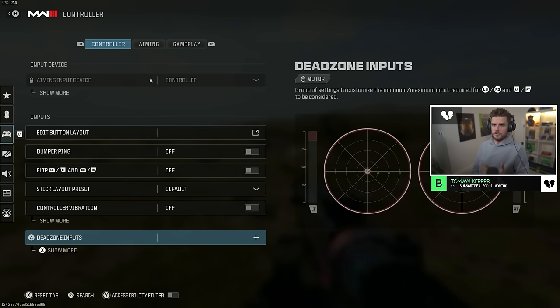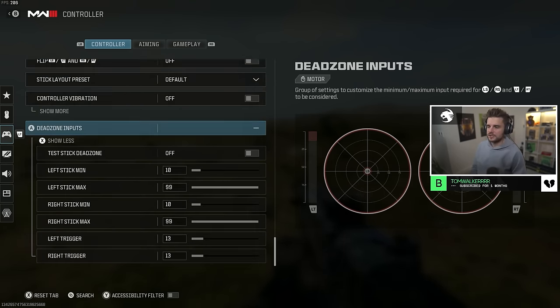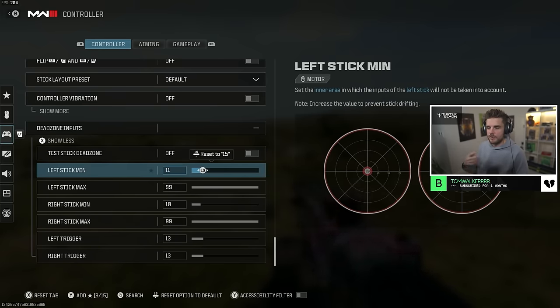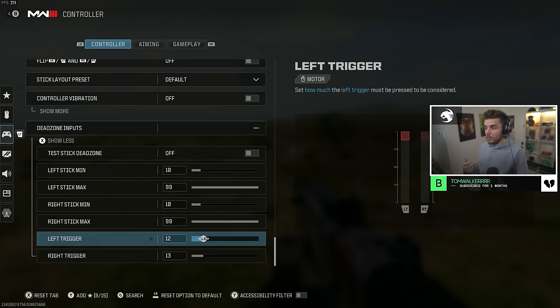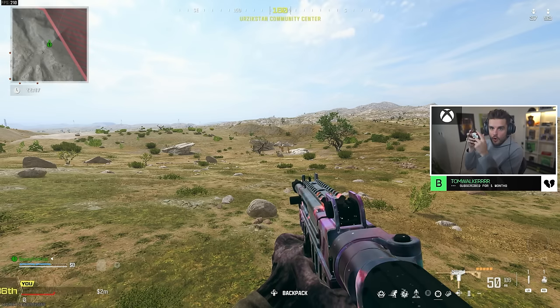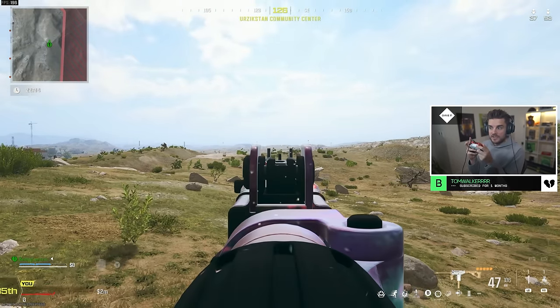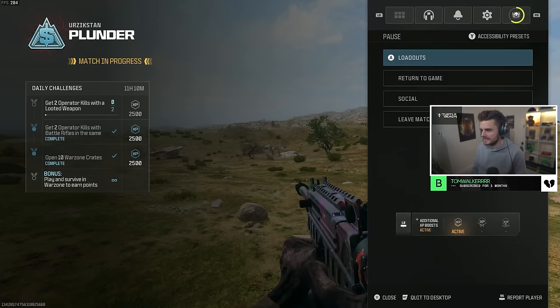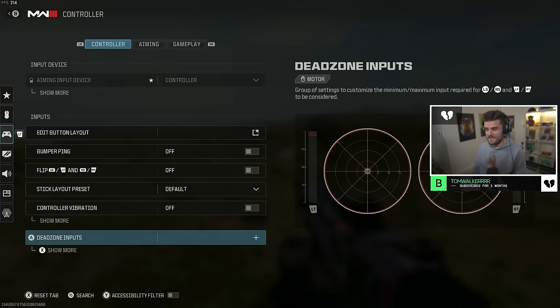In the new Warzone you can actually test your dead zones to see if you need to replace your controller or adjust your left and right stick minimum to avoid stick drift. For me with an Elite Series 2, I have it at 10 and 10 and that works best. Also have your trigger dead zones as low as possible — this means the game will register your input to fire your shots just a little bit faster, as long as the controller isn't firing by itself.